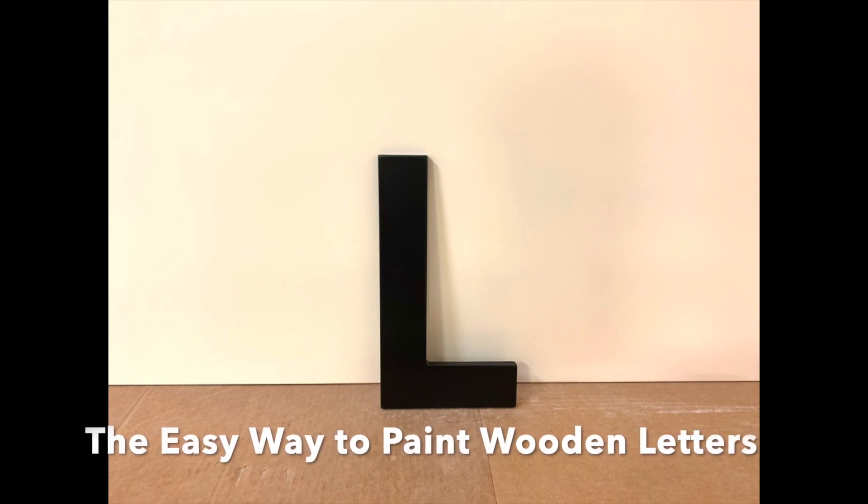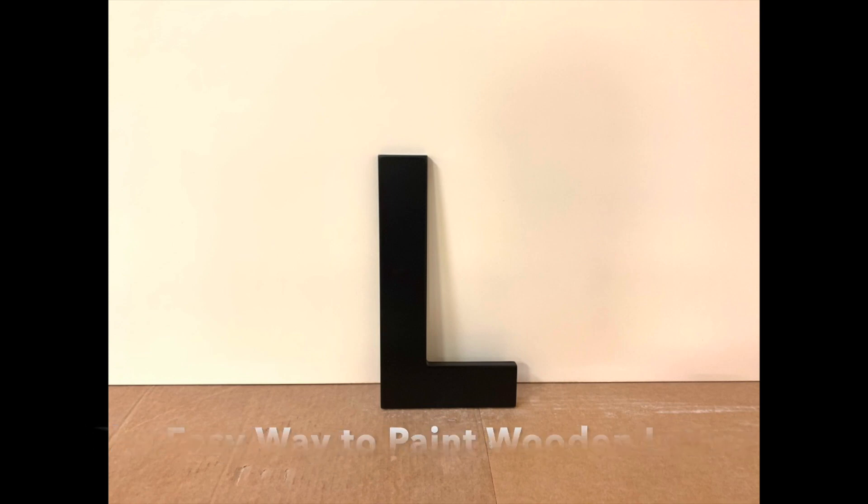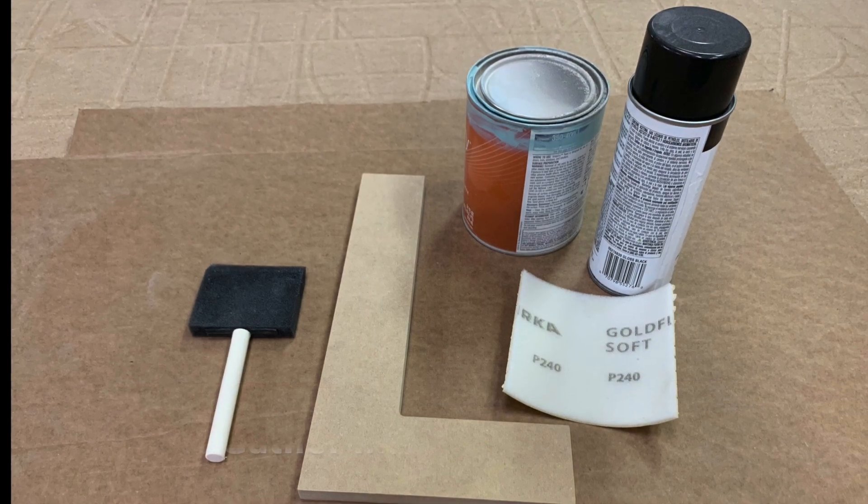Today we are going to show you the easy way to paint wooden letters. First, gather your materials.